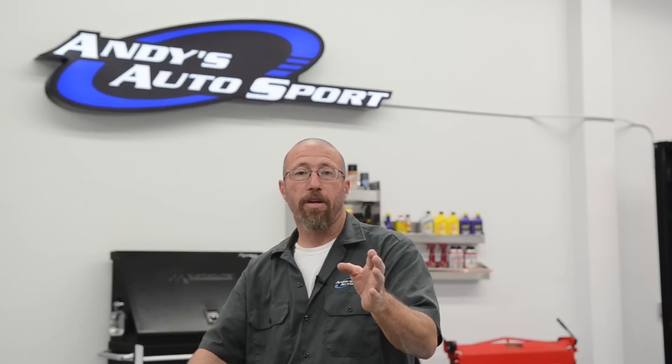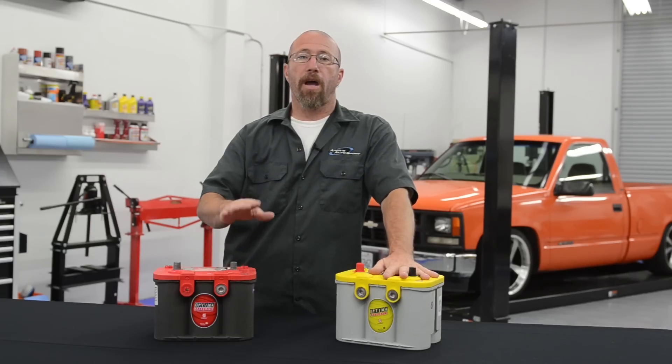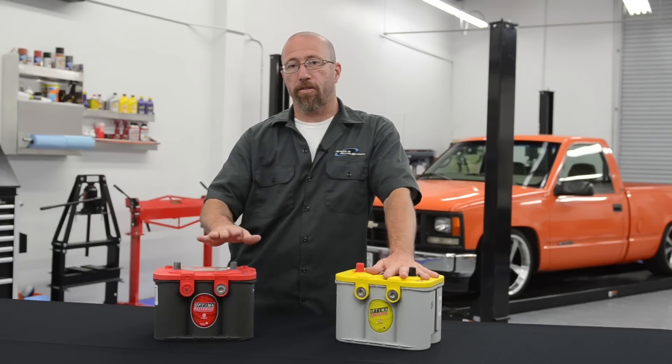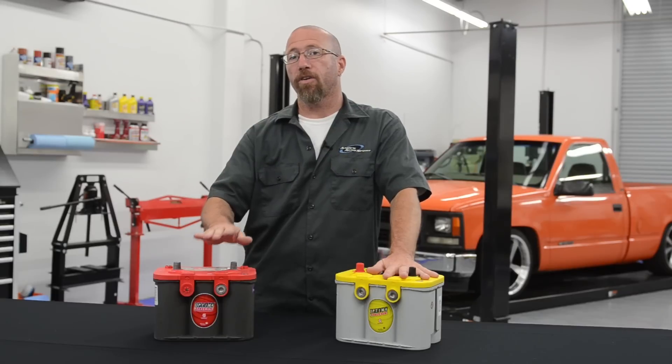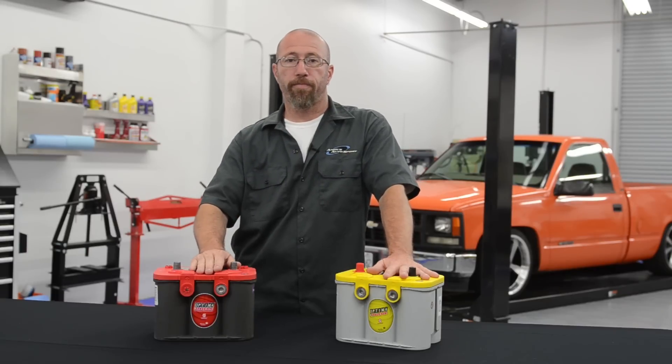One of the best things about the Optima battery is that if you take care of it, it's going to last a whole lot longer than your typical lead acid battery. Because this is a gel basically encased in a sponge, there is no leakage, therefore you won't have any corrosion. In the racing environment, this is especially good — you don't have to worry about any spillage in those extreme track conditions or heavy duty off-road use.